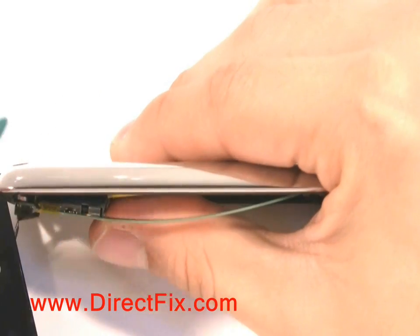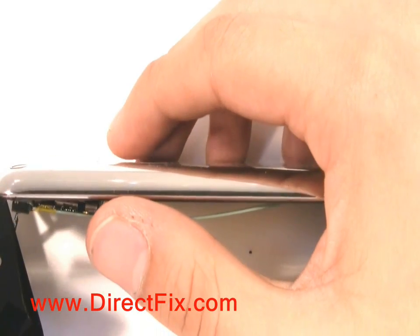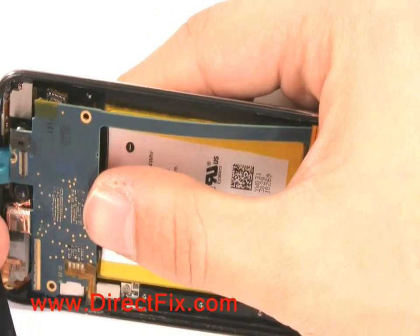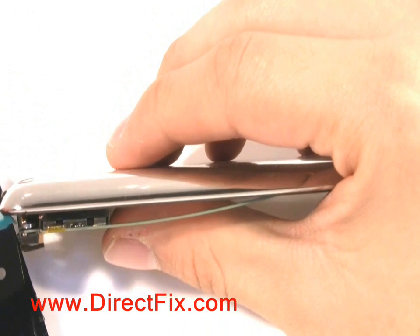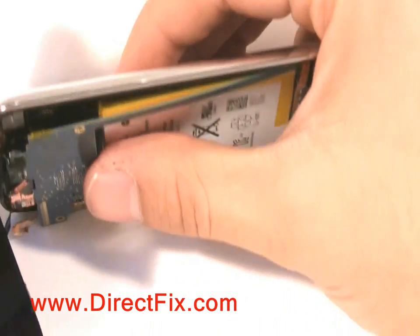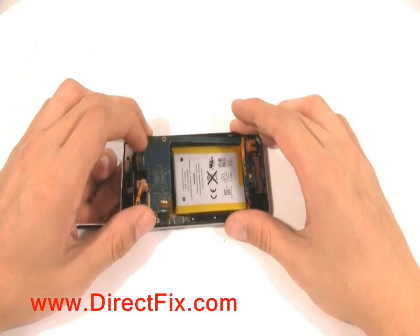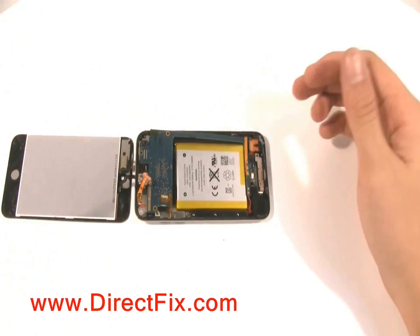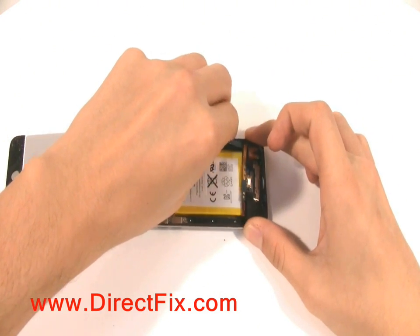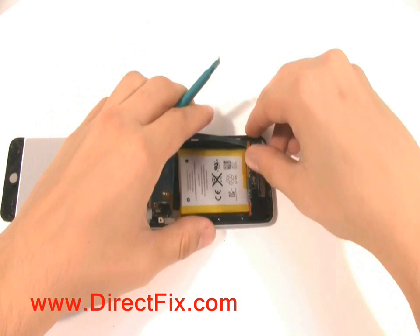The iPod Touch 4 has two cameras, both of which are connected on the underside of the mainboard. There is another ribbon cable connected near the bottom of the unit.